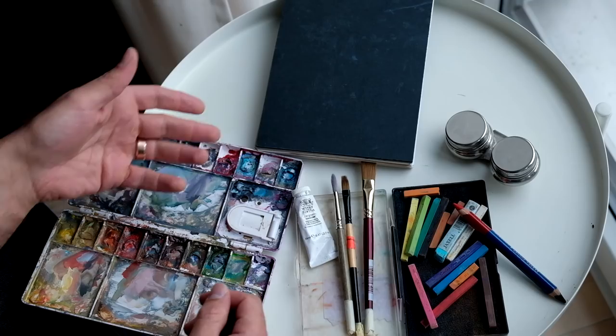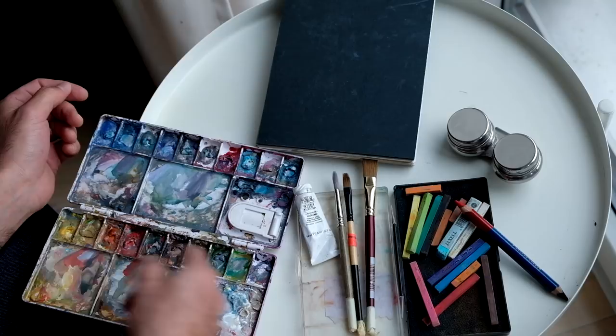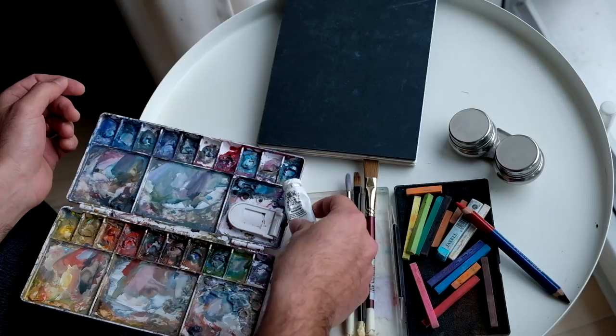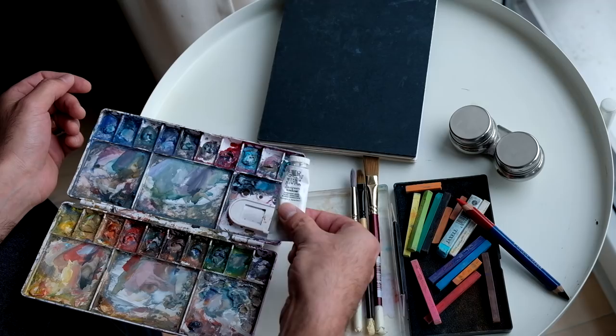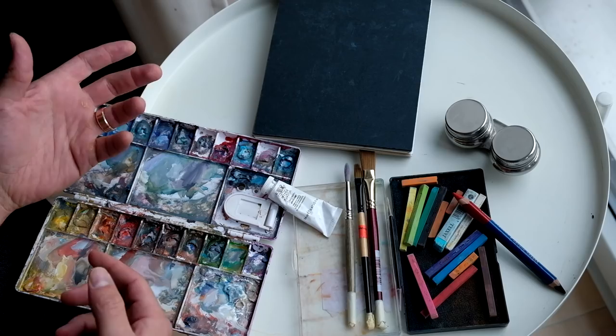Let me go over the materials quickly and then I'll show you some of the sketches. These are watercolors. I squeeze wet watercolor into these panels, they dry, and then I can just reactivate it by putting water over top. This is a tube of white gouache. Watercolor is a very transparent medium, and gouache is like an opaque version of watercolor.